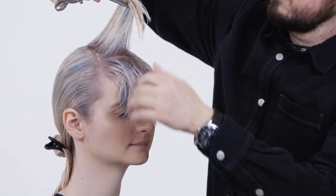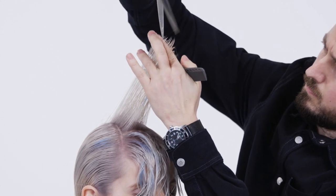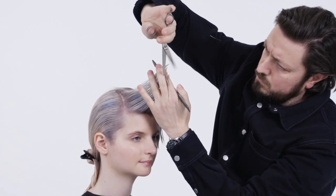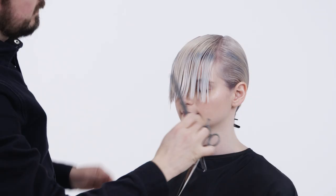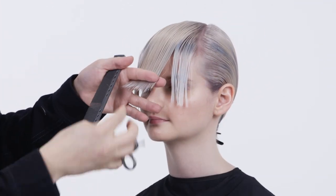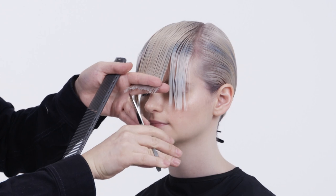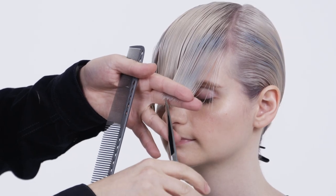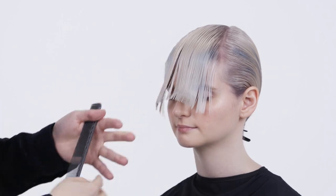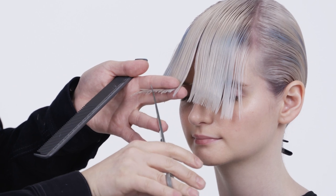Repeat the process on the opposite side. To complete the fringe, comb the hair down at a low elevation, point cut from the center towards the recession area, curving the line on both sides to create a slight bevel. Repeat the process on the opposite side.